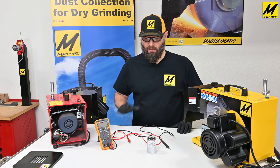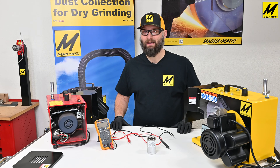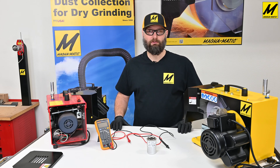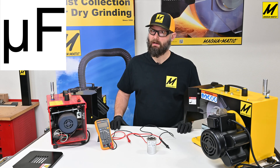When we are measuring or checking a capacitor, we'll be measuring capacitance. The unit of measure for capacitance is the farad. Our capacitors are a little smaller, so we'll be measuring in microfarad.